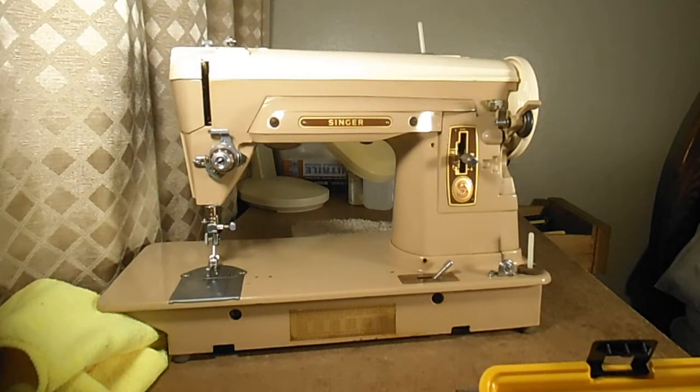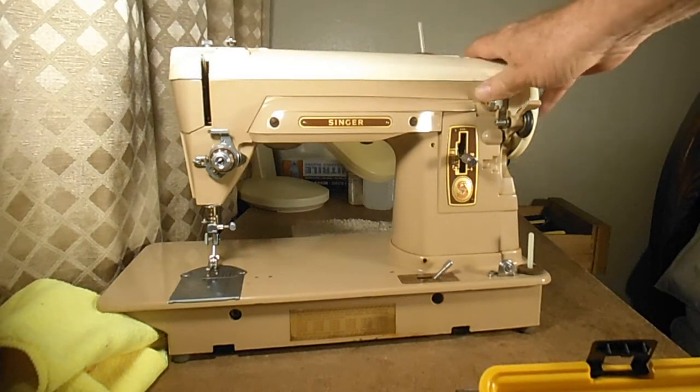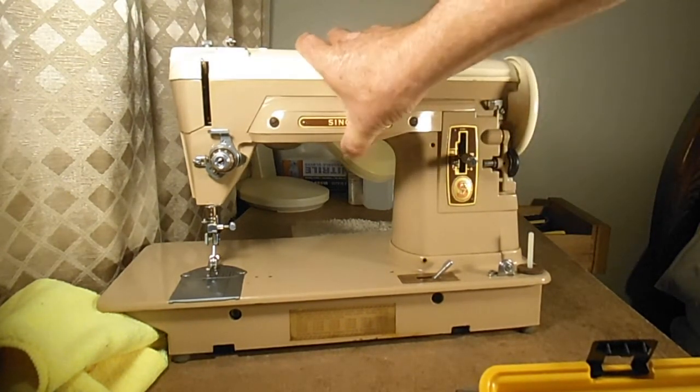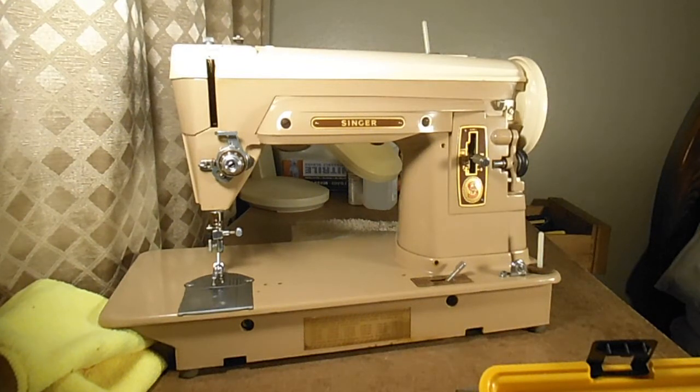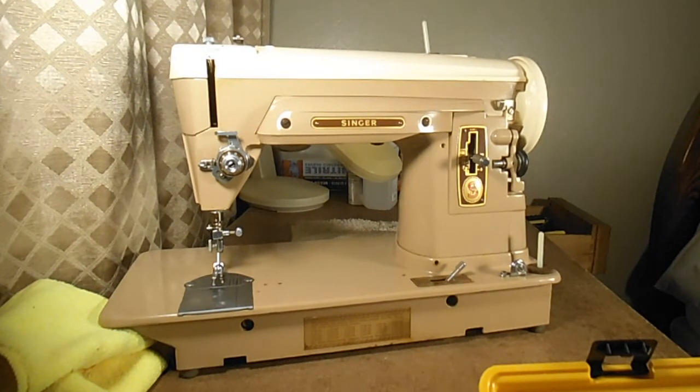Hello everybody, welcome back to AndyTube. I'm going to start a new series on restoring the Singer model 404 — probably my most favorite sewing machine. I thought I would do a step-by-step dismantling, showing how I dismantle the machine and the parts I take off for cleaning. I'll play a game I call 'name that part,' where I try to give the formal Singer name for each part — what Singer called it in their adjuster's manual, service manual, ordering form, and parts catalogs.